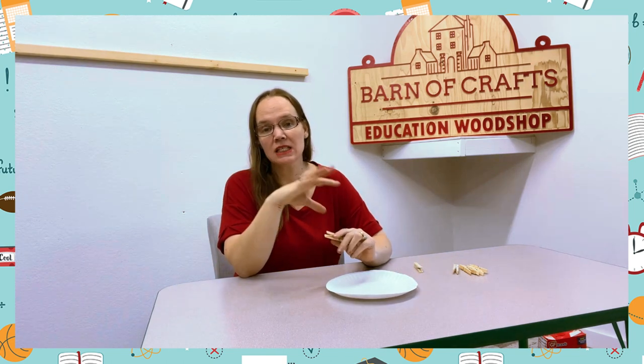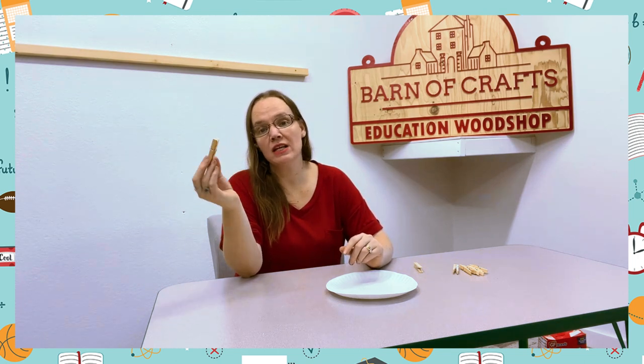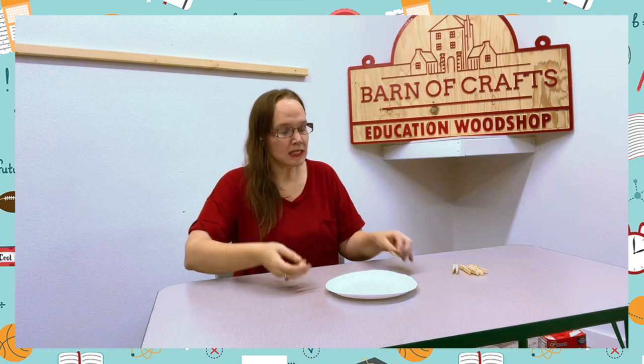It helps with their pinching skills to help with grasping items, and also with learning how to hold a pencil and so much more.